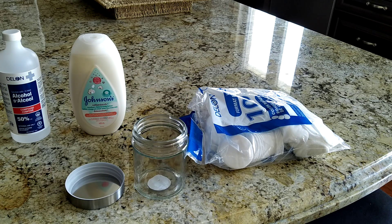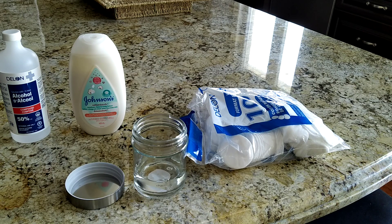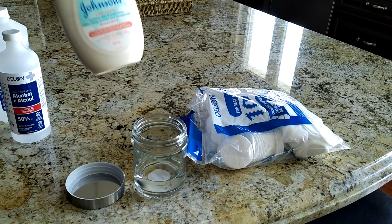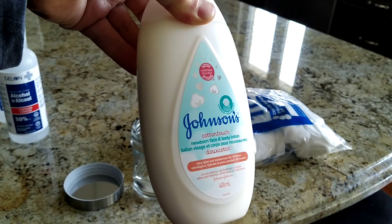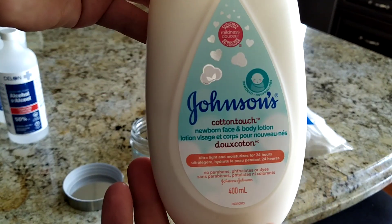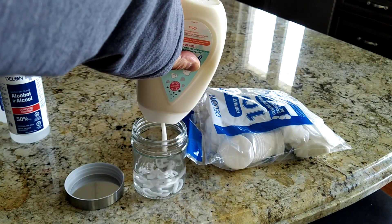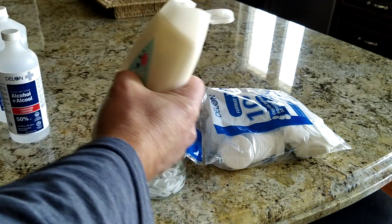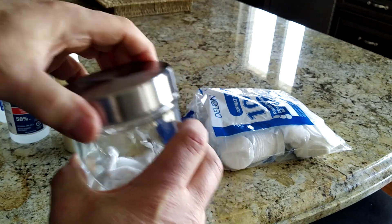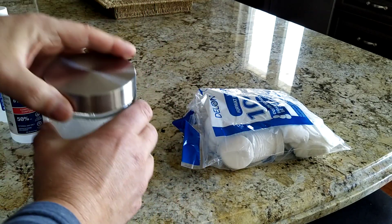What I would suggest is just pour in about one inch of the rubbing alcohol. With alcohol your hands are going to dry out, so what I've started doing is putting in some baby lotion. You can use any lotion you like — unscented, organic, whatever you prefer. This one is for babies so I figured it should be healthy. Just squeeze some of that in there to give it a little bit of lotion, screw the lid on, and mix it up.